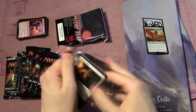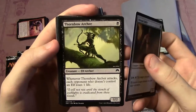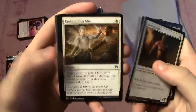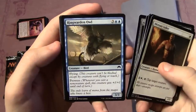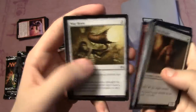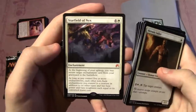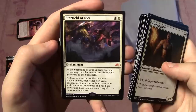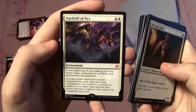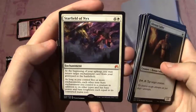Always a great day when I pull a Hangarback Walker, but a Jace would be even nicer. Pack three: Akroan Jailer, Thornbow Archer, Cobblebrute, Shrouding Mist, Negate, Leaf Glider, Alchemist's Vial, Ring Warden Owl, Bellows Lizard, Warhorn, Totem-Guide Hartbeast, Anchor to the Aether, and Starfield of Nyx as a mythic. Enchantment, five mana cost — at the beginning of your upkeep, you may return target enchantment from your graveyard to the battlefield. As long as you control five or more enchantments, each other non-aura enchantment you control is a creature with base power and toughness equal to its converted mana cost.